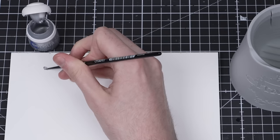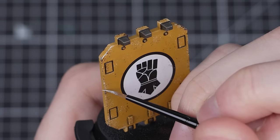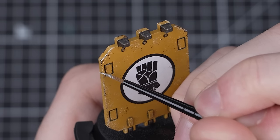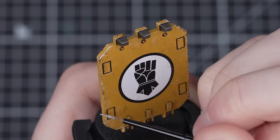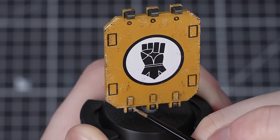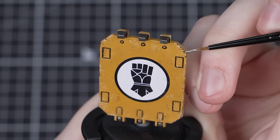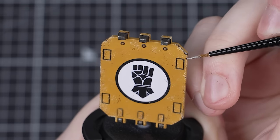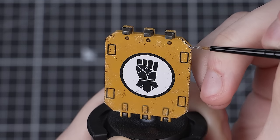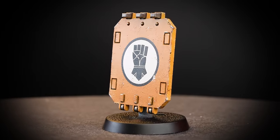There's one extra step we can do to take it up a notch: add an edge highlight of Stormhost Silver. This paint works really well for most things, but any bright silver will do — Ironbreaker is another great one. You can highlight all the edges or just the very sharpest, it's completely up to you. You can also add a small amount into the larger Rhinox Hide chips, representing where chipping has been so deep it's got through to the bare metal underneath. With that added, our chipping is done.